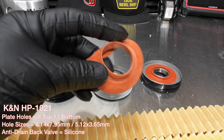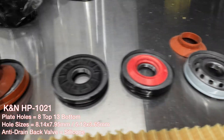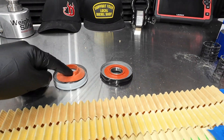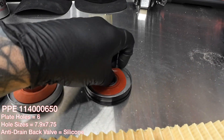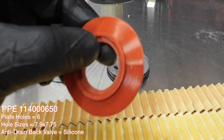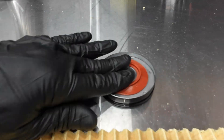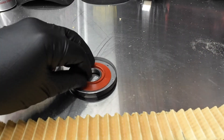Moving on to the K&N — again, silicone anti-drain back valve, looks very similar. The hole design is slightly different; this one looks like it flows a little bit better because the holes are a little bit larger on the K&N. With the PPE, it's difficult to get off and retains its shape very well — it's a much higher durometer silicone compared to these much softer ones. It goes back on there pretty well. Look at that sealing — there's no doubt about that. I can't even get it off with my gloves.